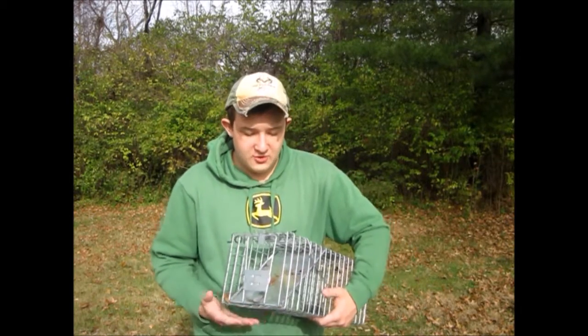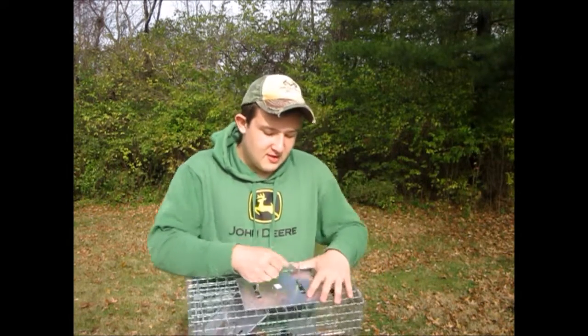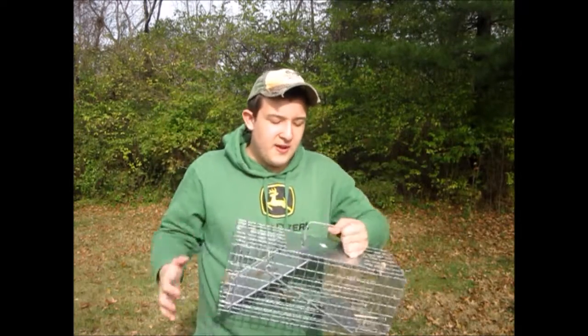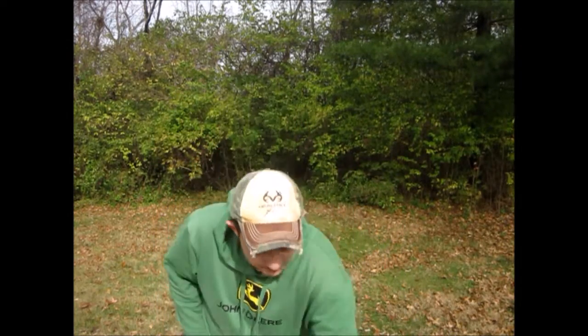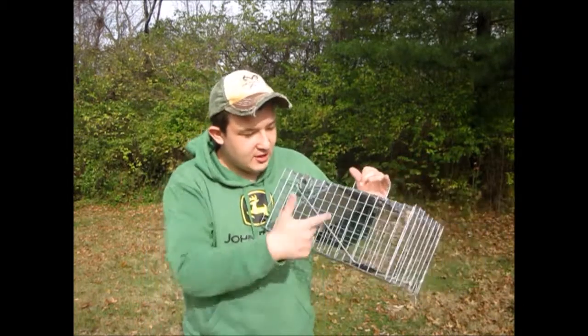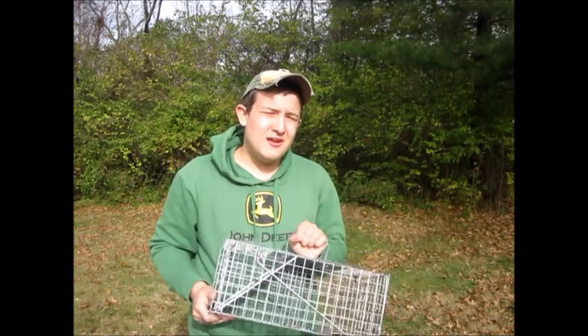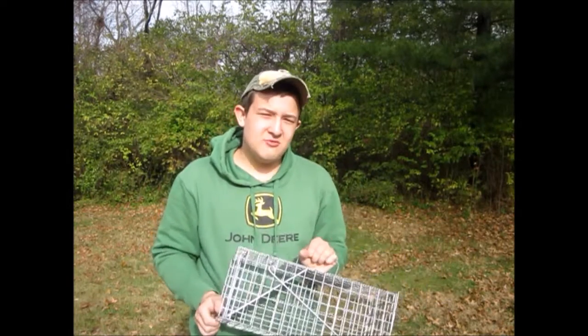This trap is very easy to use and very safe. You can grab the handle right here, and it has this panel right here. If an animal is inside, you pick it up off the ground and the animal cannot bite you or scratch you, because this panel is protecting you. That's what I love most — it's very safe.